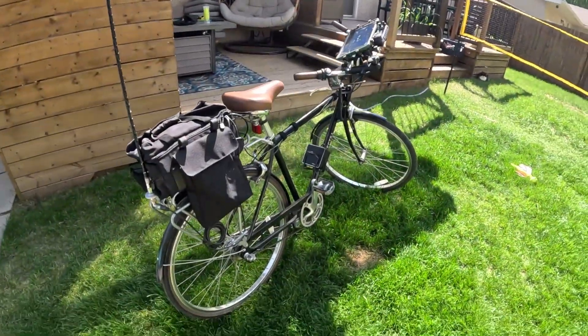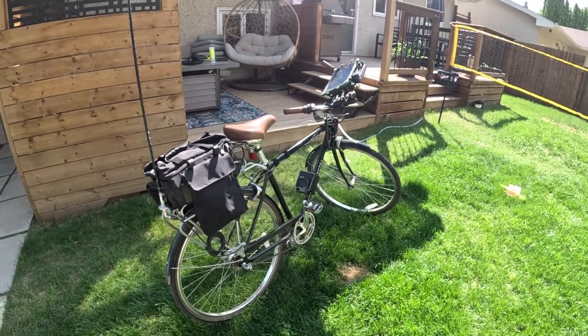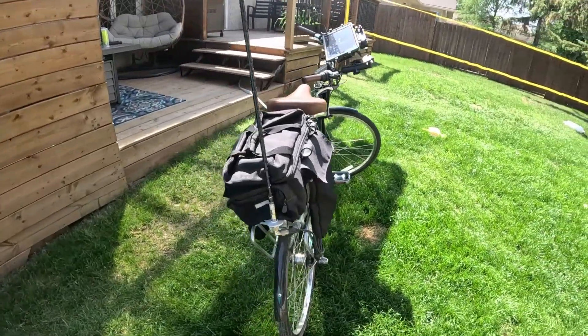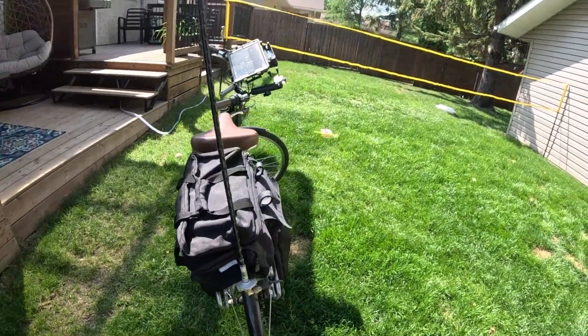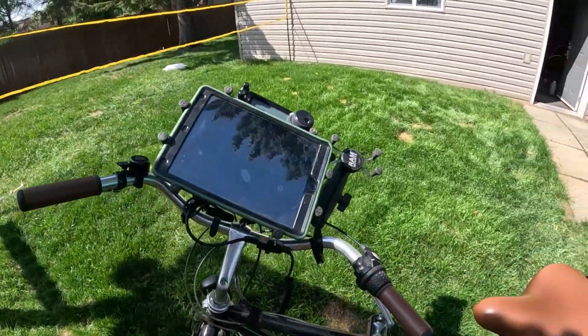Alright guys, let me introduce to you the Podosico. That's right, I got this guy all outfitted to run from 80 meters to 6 meters, if you believe in that. All with the hamstick mounted on the back. Full HF rig, battery power supply. We got ourselves our iPad for logging.